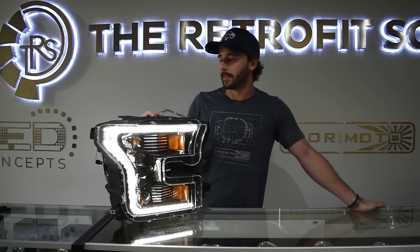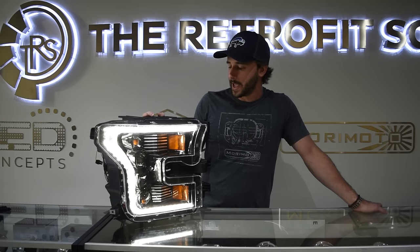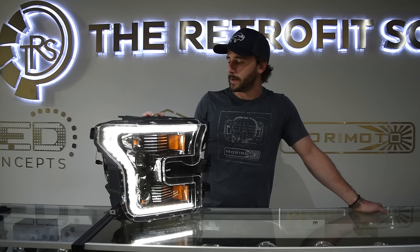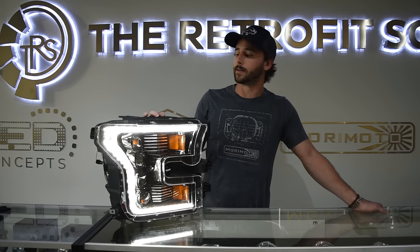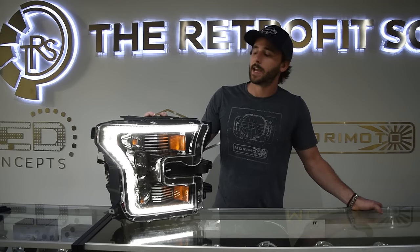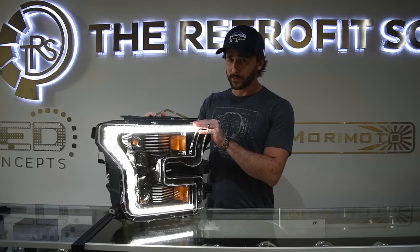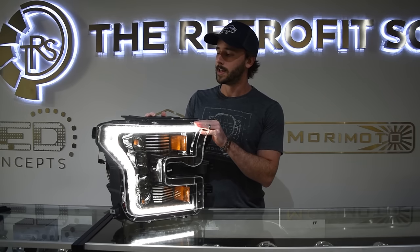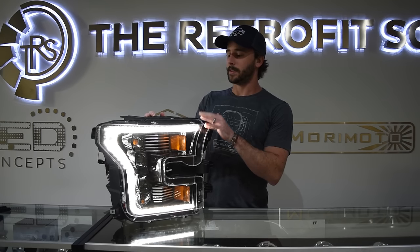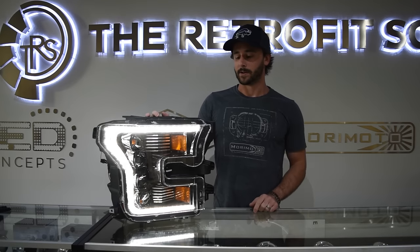All of the LEDs inside this headlight are powered by Osram — they're Osram LED chips — and for those of you who are in the know, what that means is this is a no-compromise product. Yes, the headlights cost more than alternatives from Anzo, Recon, Spyder, or whatever, but you're going to pay for what you get. No compromise in terms of raw materials means reliability and performance will far exceed anything else you're going to be able to get elsewhere. The actual quality of the housings is far superior as well.